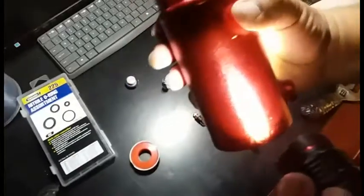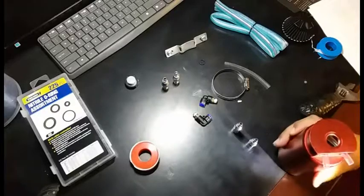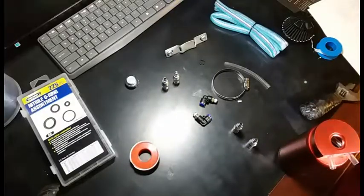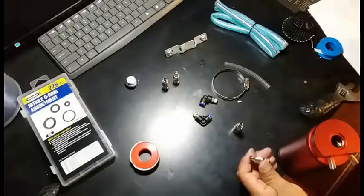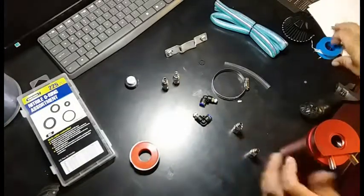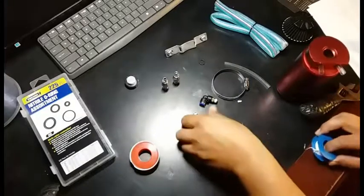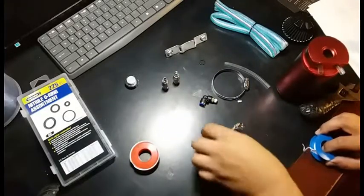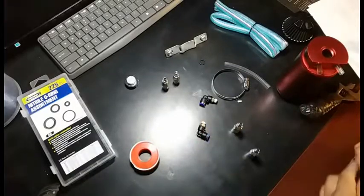You can see it's going inside into the canister. I wish there was some sort of filter to catch it, but it's better than nothing. Now we're going to add Teflon tape to these. These already come with pre-Teflon so I'm not going to add any to that just so I don't block the holes.